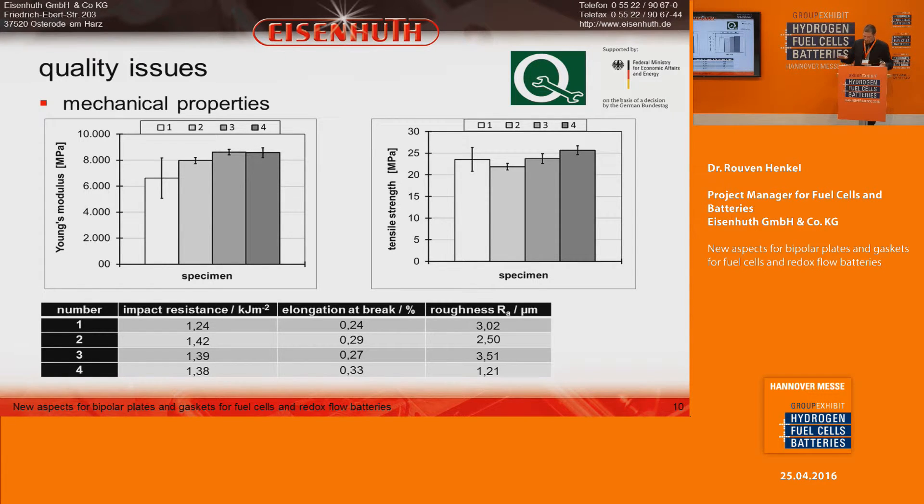The improved roughness is simply because more thermoplastic binder means a much flatter surface.